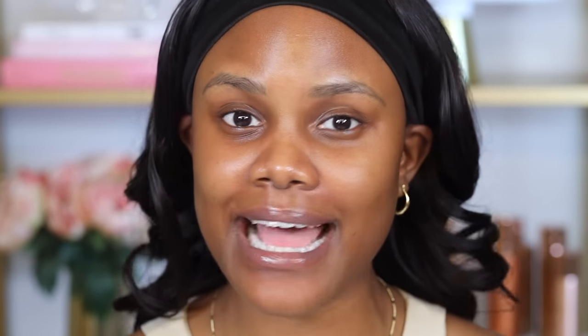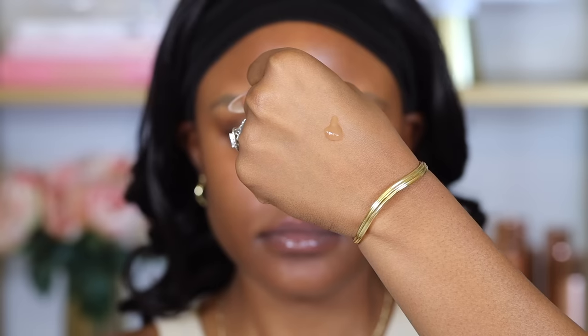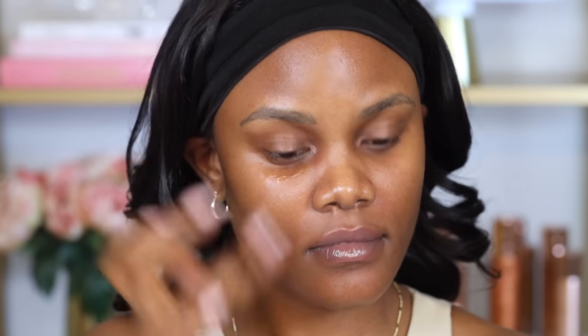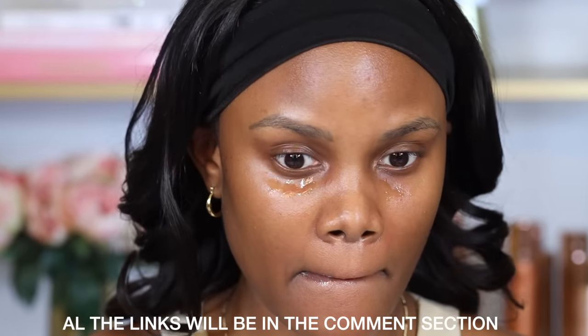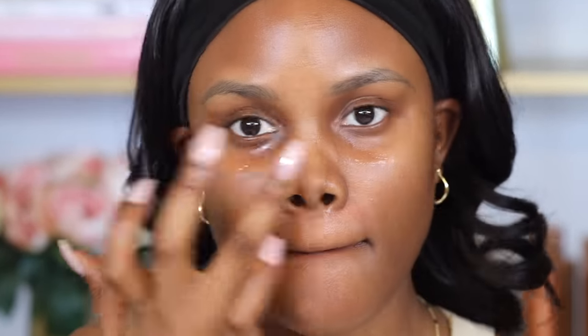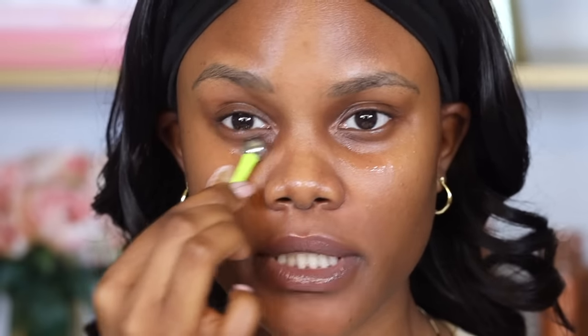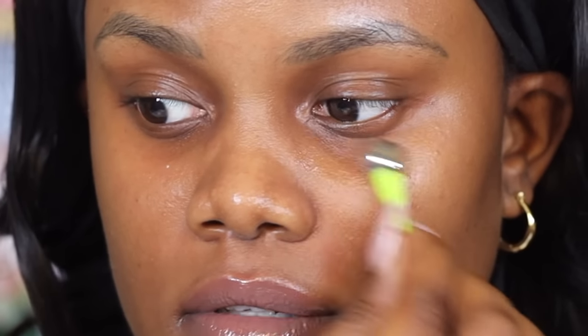I tend to have really dry under eyes, so I'm going in with a Strivectin Multi-Action Super C Eye Serum. This is a lightweight serum that's supposed to hydrate your under eyes — it's perfect if you have dry under eyes and you find setting powder to be really drying. I'd recommend using an applicator to blend that eye cream out; I like this one because it's very cooling and helps keep your under eyes plump.